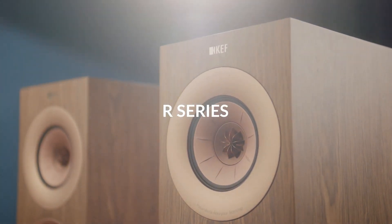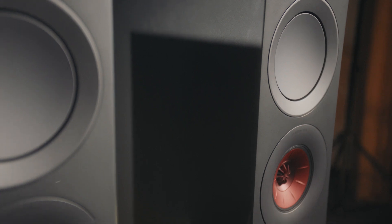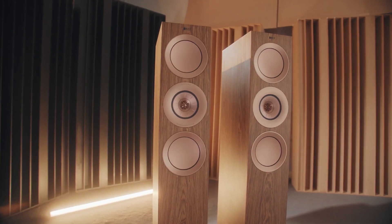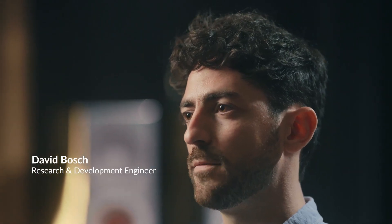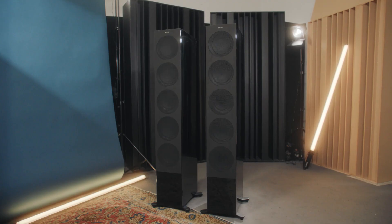KEF's goal is to make speakers that give a very direct connection between the music that someone's decided to play and the listener. The R Series is the latest in a long line of speakers trying to achieve these goals. We asked ourselves if we could offer something in the middle that could have high performance almost as close to the reference, but could be much more affordable for everyone to use in their homes.